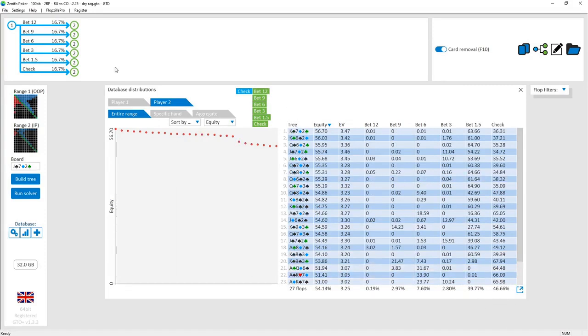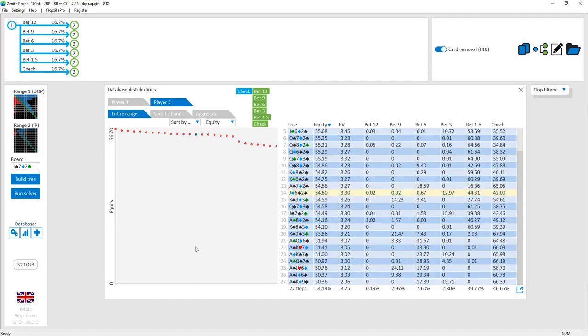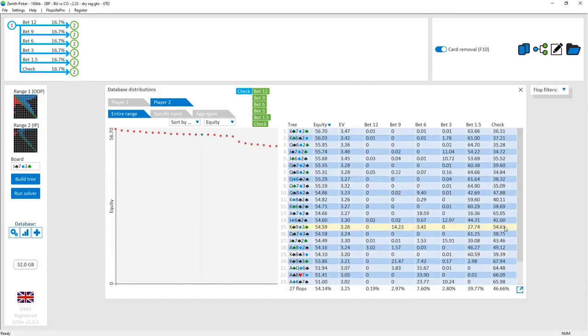One of the most common lines on these kinds of boards is just checks through on the flop. So if it checks through, you need to know how to play the turn in the check-back line. The game is quite dynamic — the ranges are fairly close, there's betting for both players with some parts of the range on most boards. The most common line is the check-check line on the flop, so let's pick a board to look at.